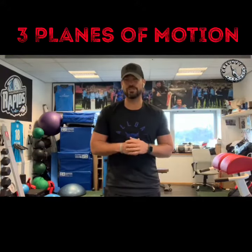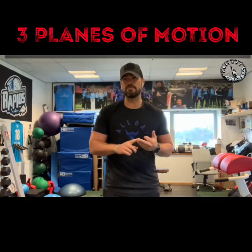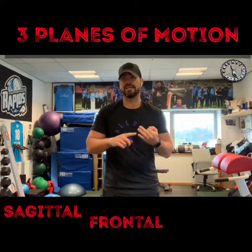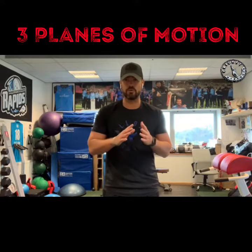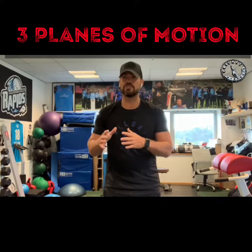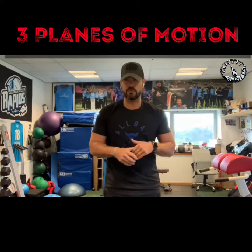Hey, how are you? It's Juicy here with Cricket Trends video again. Now, there's three basic planes of motion we work in: sagittal plane, frontal plane and the transverse. It's really important we hit all three. So let's have a look at all three different versions and exercises and then how we can put them together.